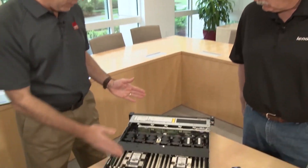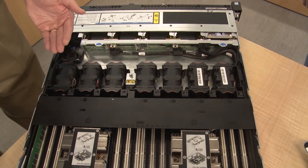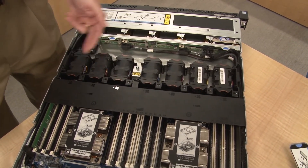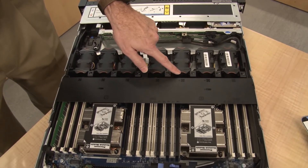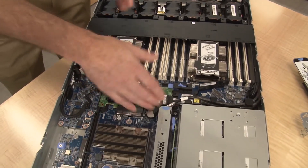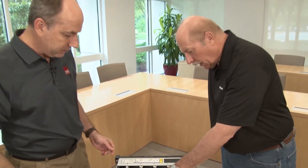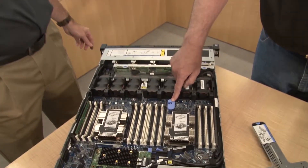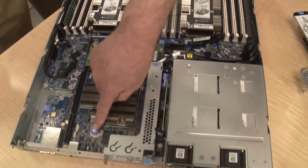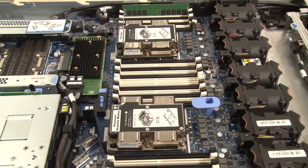Looking further towards the front of the system, these are the hot-swap fans. In a two-socket system like this one it comes with seven hot-swap fans. The orange color indicates a hot-swap component. The blue color on other components around the board indicates a touch point for service when the server is off — orange means hot-swap. There's also a handle that's part of the service feature to remove the motherboard from the system, making it very easy to service.